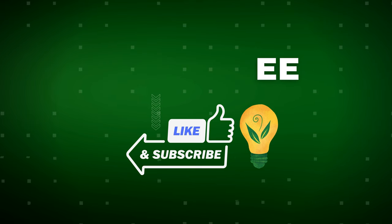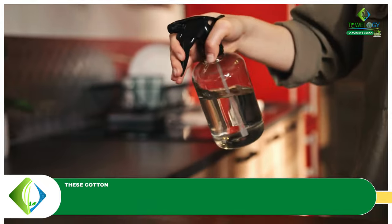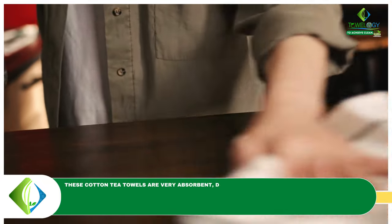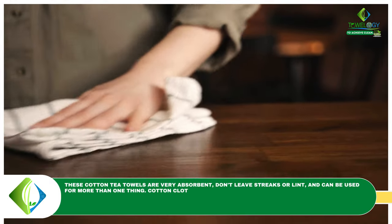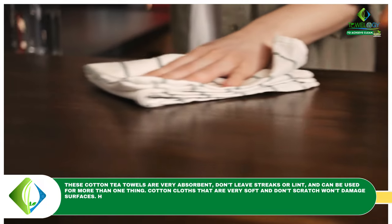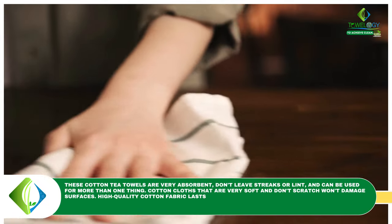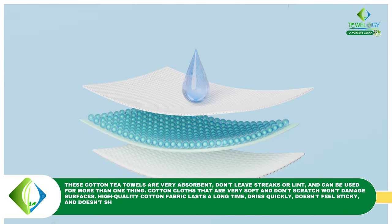Dishcloths that dry quickly prevent bacteria from growing and producing unpleasant odors. Number four: lint free. These cotton tea towels are very absorbent, don't leave streaks or lint, and can be used for more than one thing. Cotton cloths that are very soft and don't scratch won't damage surfaces. High quality cotton fabric lasts a long time, dries quickly, doesn't feel sticky, and doesn't shed. It absorbs better the more it is used.